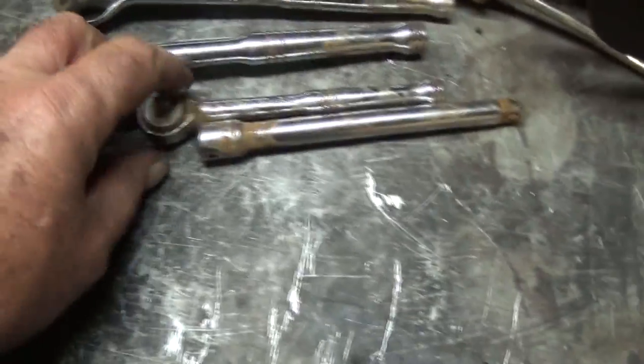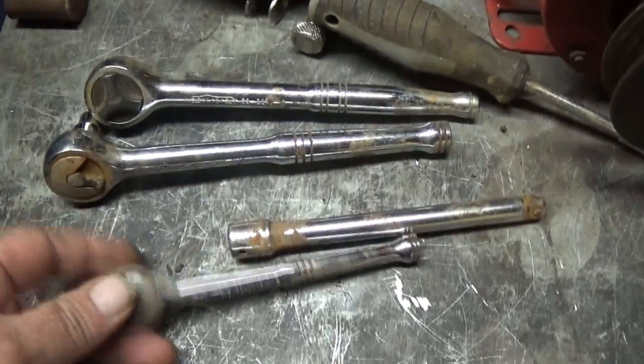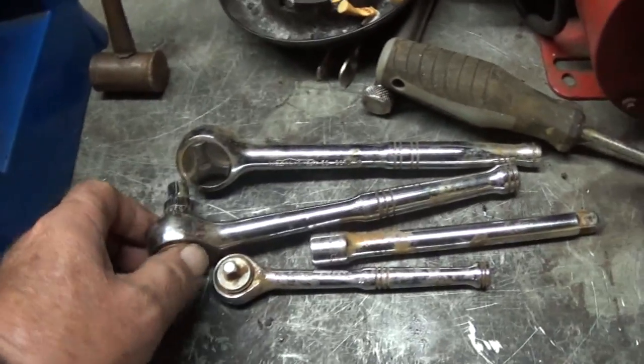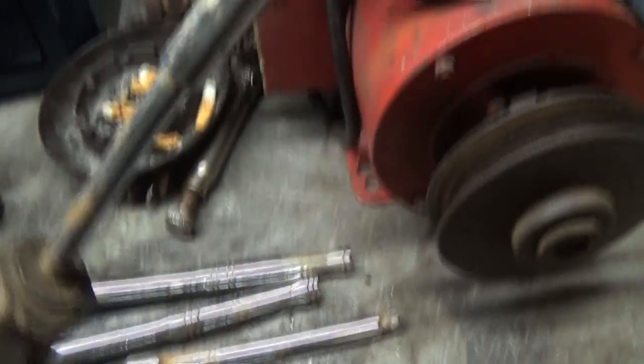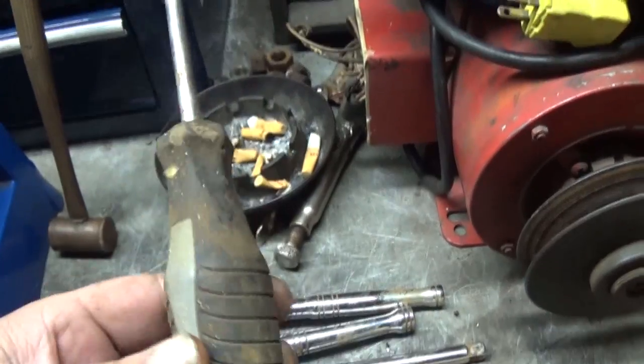These two — I guess I should show you. I'll start with these, all Mastercraft. Yeah, they're a little rusty, no big deal, they work. Nice little driver for putting your screwdriver attachments in.